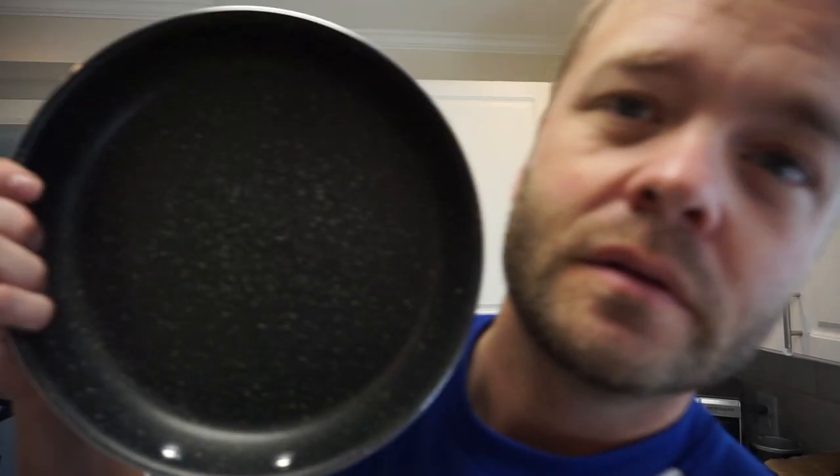Then I get my awesome pan that I'll be doing a review on later - super nonstick. At this point you can add butter or you can add coconut oil. I'm gonna do coconut oil, turn to medium heat and cook away.